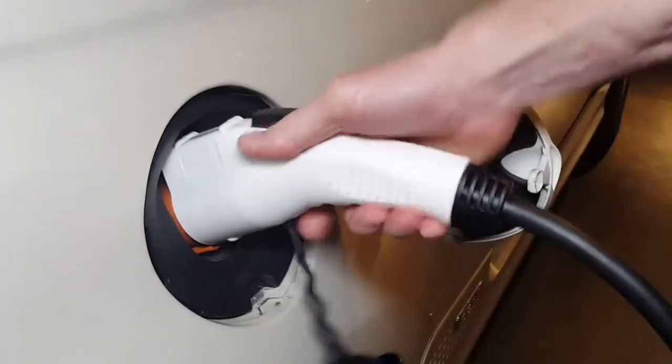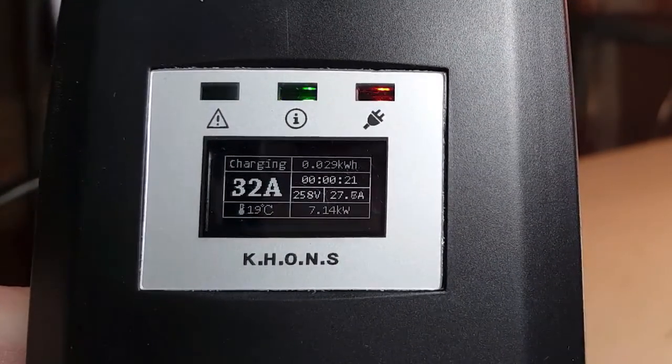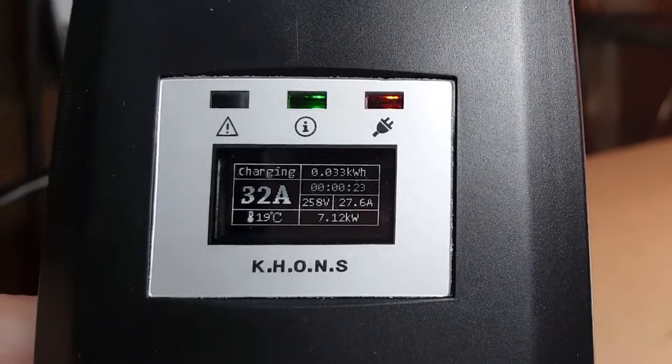I'm going to plug it in over here to the vehicle. 7.12 kilowatts. So I guess this tells me that my car does actually pull more than 6.6 kilowatts.